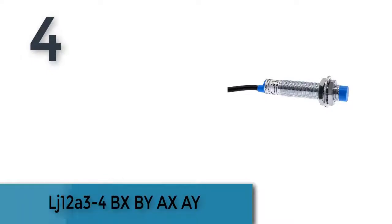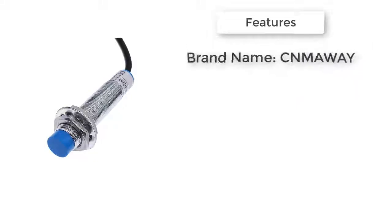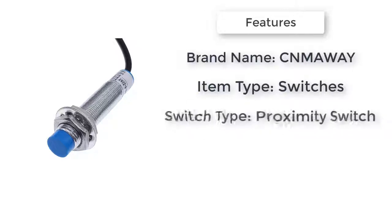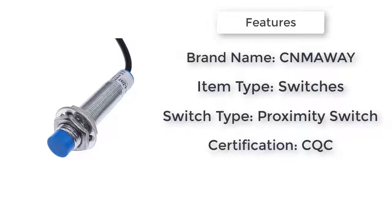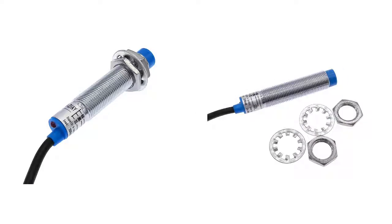Item number 4 is the LJ12A34BXXA. Item type: Switches. Warranty: 1 year. Certification: CQC and CCC. Features: Proximity Sensor Switch. Model number: LJ12A34Z/By/A/BX/X.